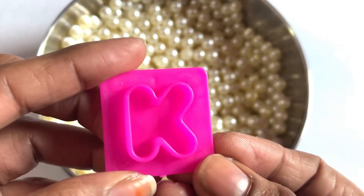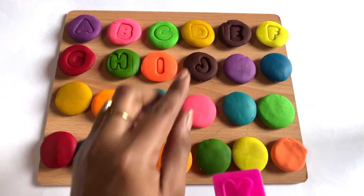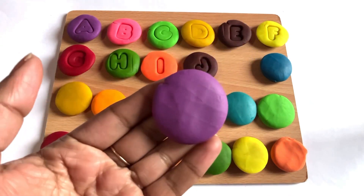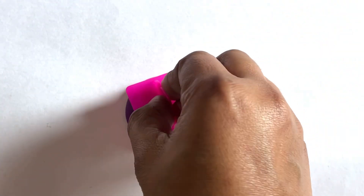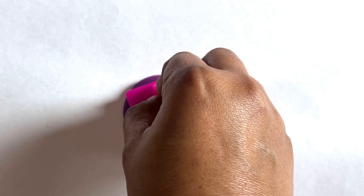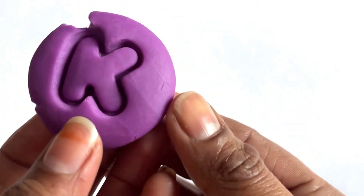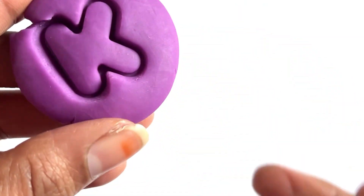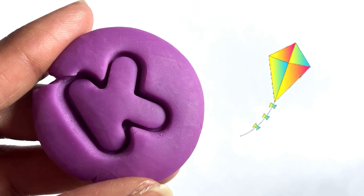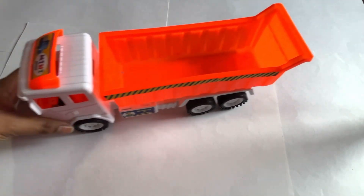Yes, it's a letter K! For letter K, we take purple color. Let's place this cutter in the middle of this Play-Doh and take it out. Yes, it's a letter K. K is for kite! A truck is coming with the next cutter.